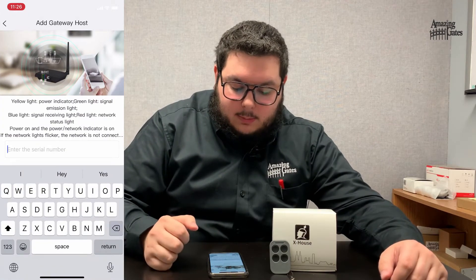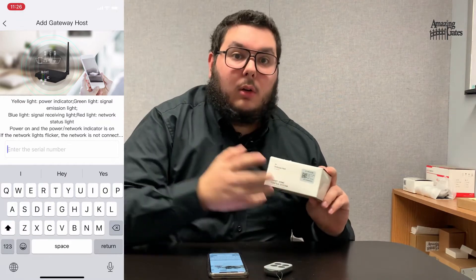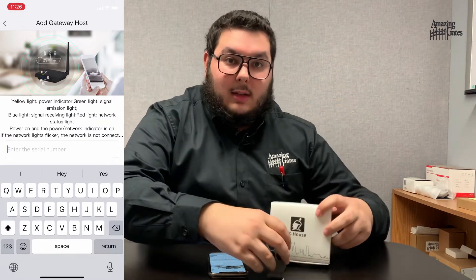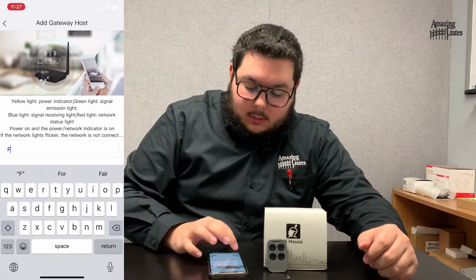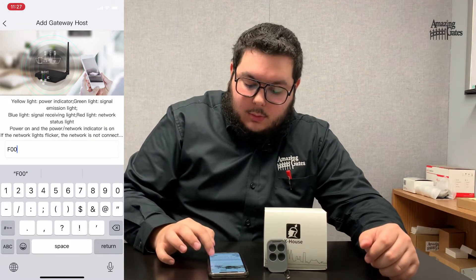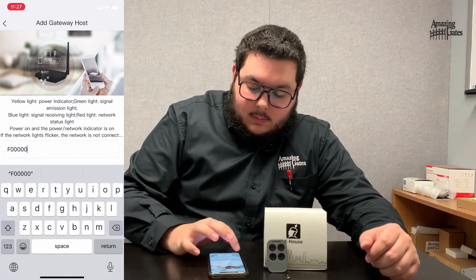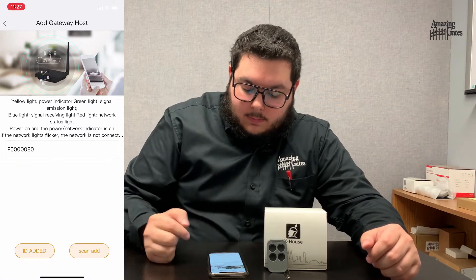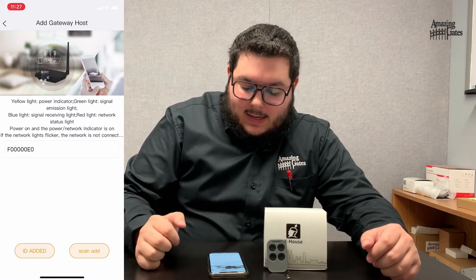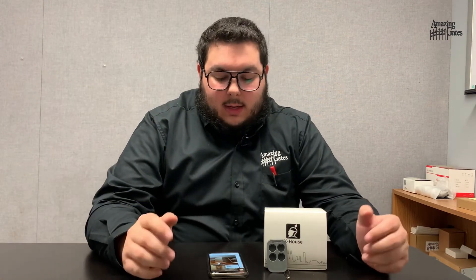Next, you'll enter the serial number, which you'll see is located right here on your box or underneath on your SmartHub itself. For mine, it's going to be F, 1, 2, 3, 4, five zeros, and E, just capital, then one more zero. And then you'll hit ID add. And that's how you successfully added the Gateway Host or the SmartHub to the app.